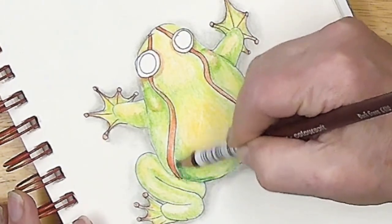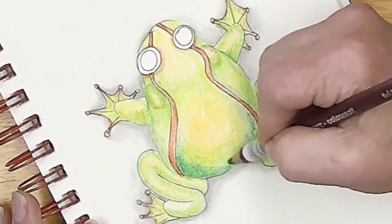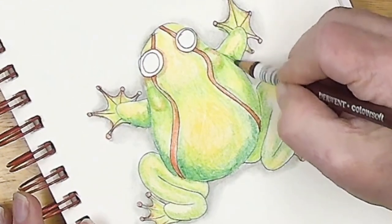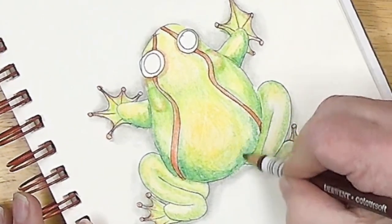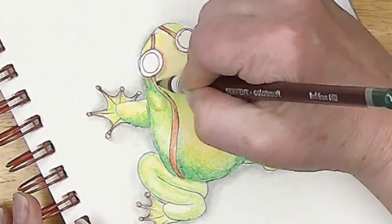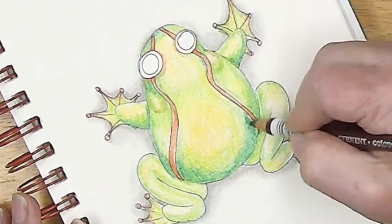I want to grab that darker green — this is the dark green. I really want to get more concentrated color right down here and then let it sort of drift and blend up. A little bit around the bottom side of the arms, down here getting a little more concentrated — maybe a little bit more concentrated right behind the eyeballs and right down at the tip of his nose, at the front of his face.